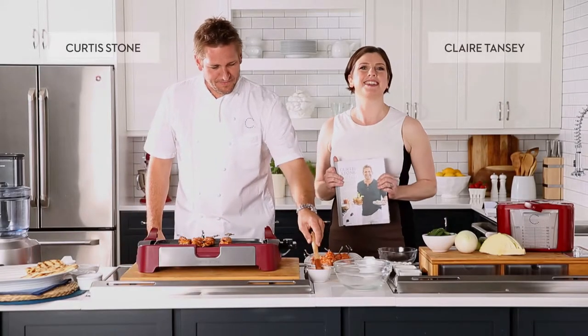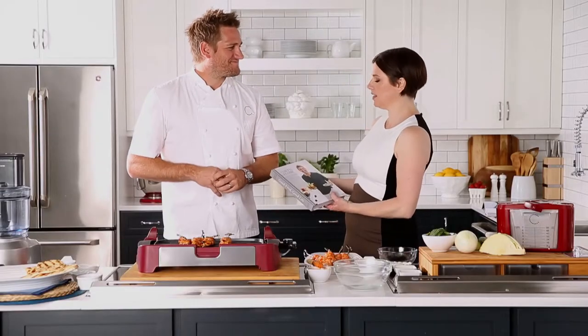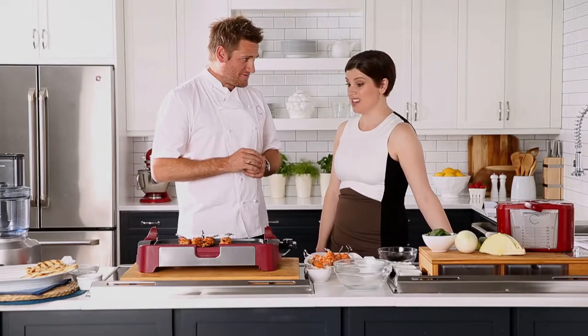Welcome to the Chatelaine kitchen! So excited today to have our friend Curtis Stone here bringing us some amazing recipes. I thought I'd make my peri-peri chicken — have you had it before? No, but it sounds fantastic!